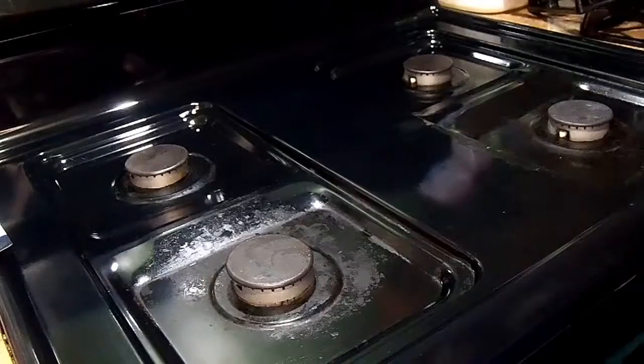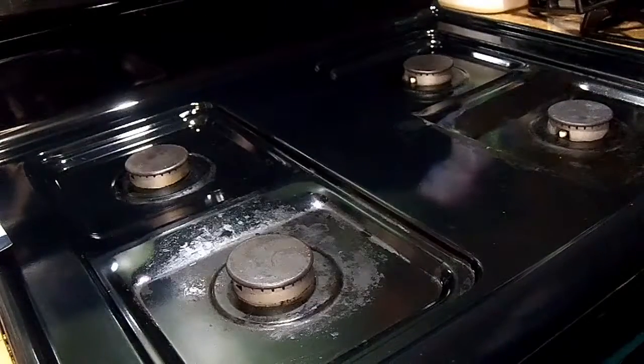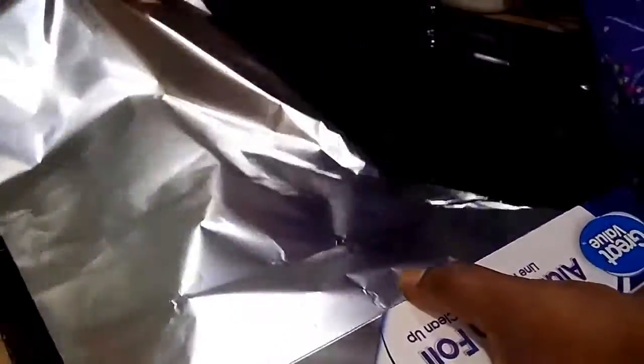Okay, so now I'm going to use the foil kind and basically show you guys. I'm going to measure how long I want my foil and then I'll cut it up.